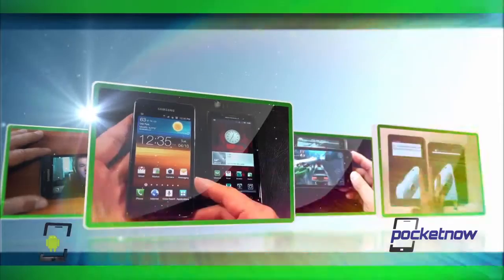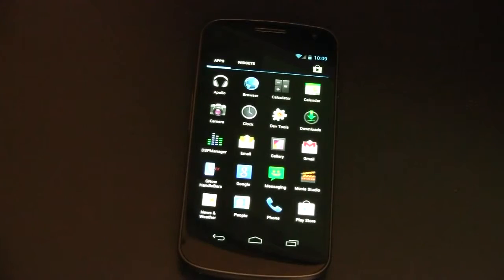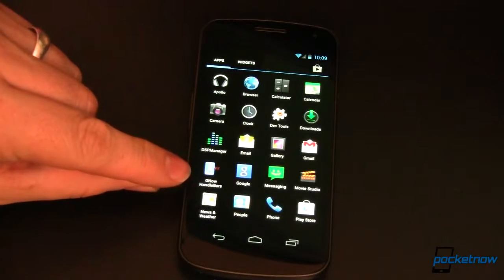You do have to be rooted. I'm going to show you how to do that right now. So if everything worked the way it was supposed to, you now have access to the new Google Search through the GNOW Handlebars app.